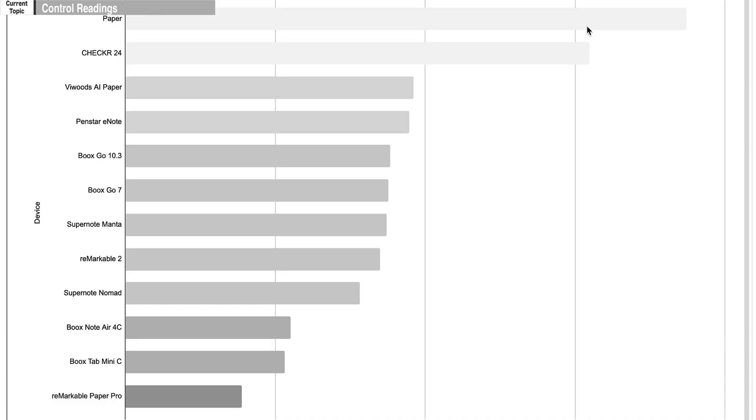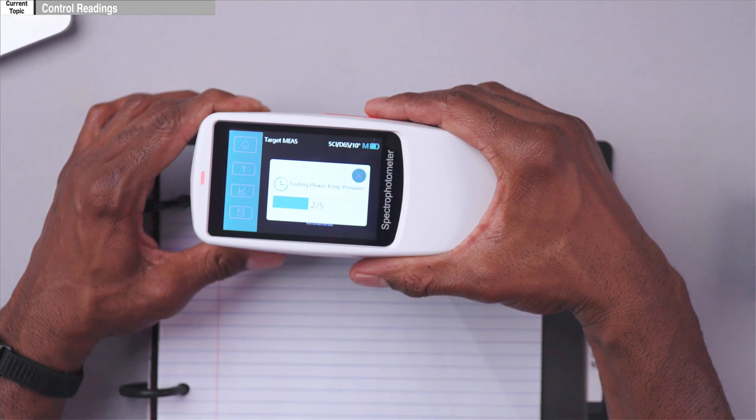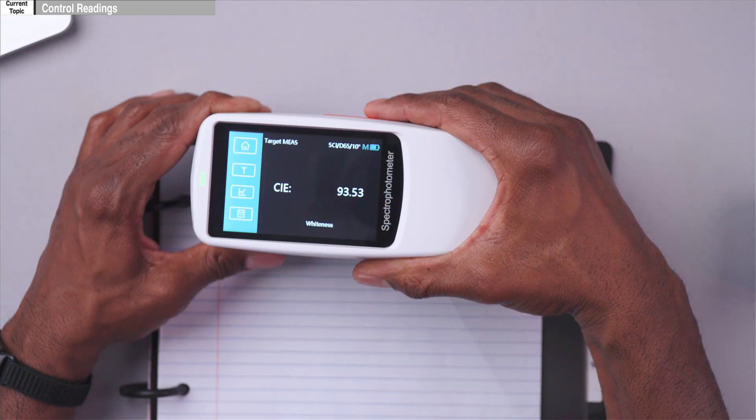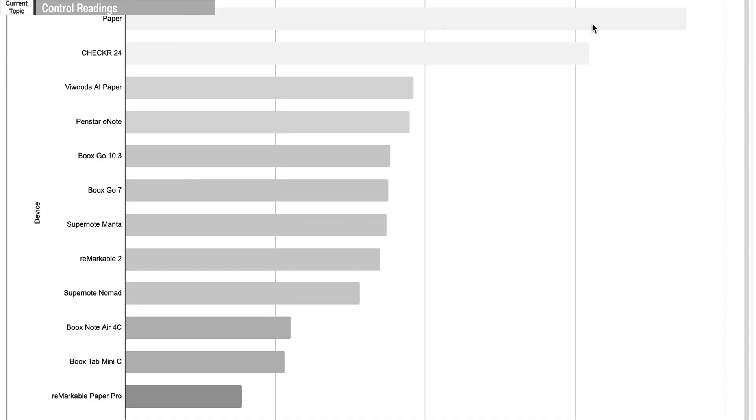Now let's check the whiteness of paper. Paper can be bleached, so sometimes it scores above 100, which is above pure white. My last reading on the site was 93.61. We take the five-reading average and we get 93.53 — again, right within the degree of error for this instrument.